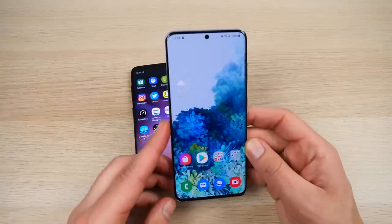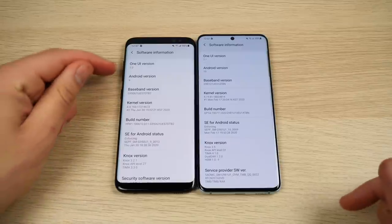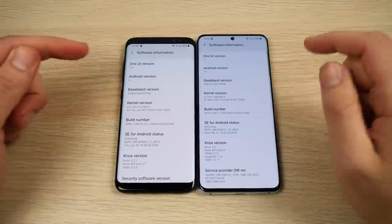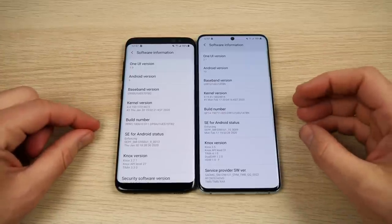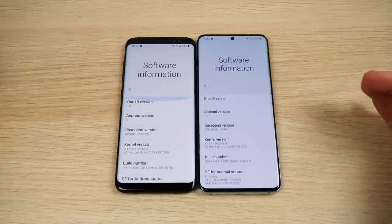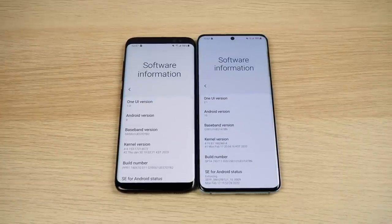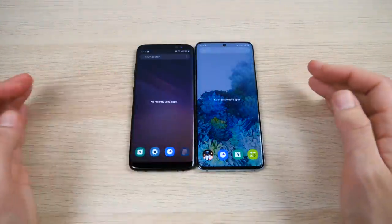The face unlock is a little better on the S8 with iris unlocking versus just 2D face unlock on the S20. Confirming software: One UI 1.0 with Android 9 on the Galaxy S8, versus One UI 2.1 with Android 10 on the S20. We likely won't get Android 10 officially for the S8.